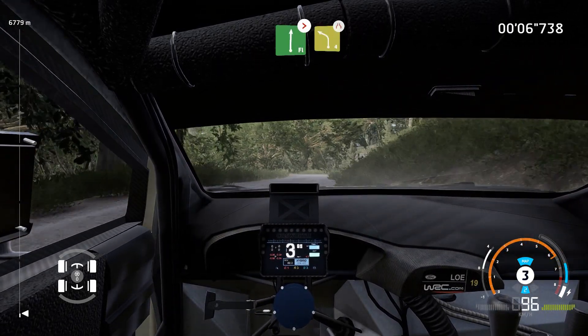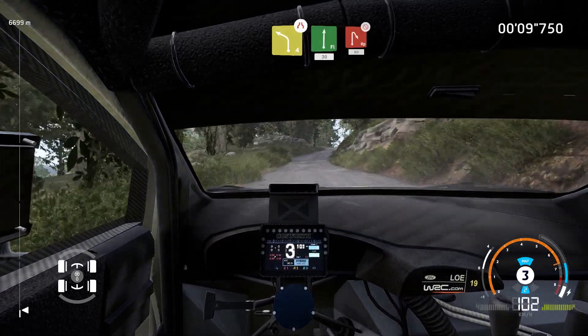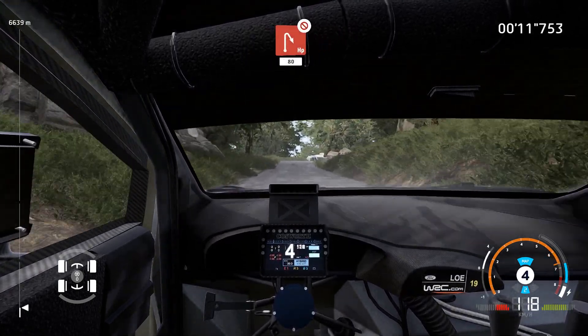Tightens 4 short, into left 4, narrows, into flat right. 30, hard brake, hairpin right, over crest, don't cut. 80.